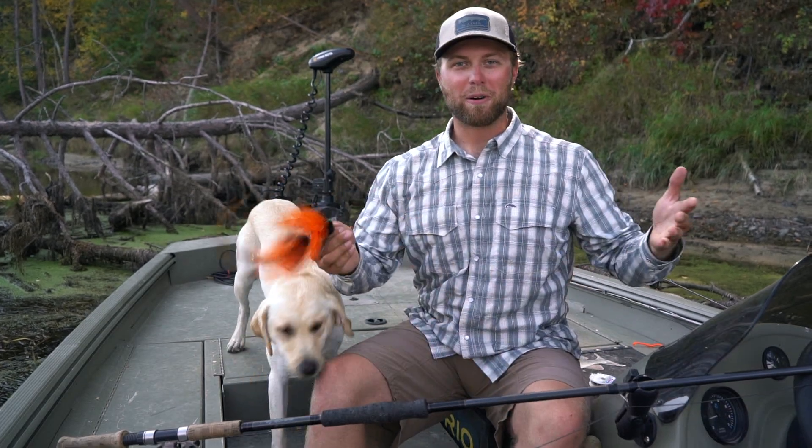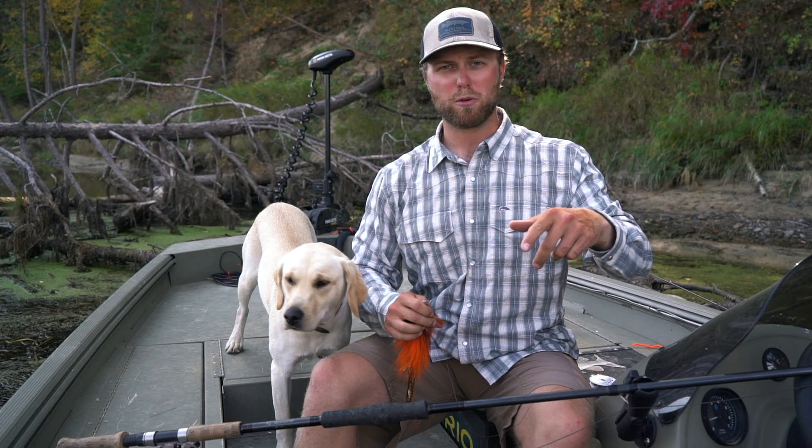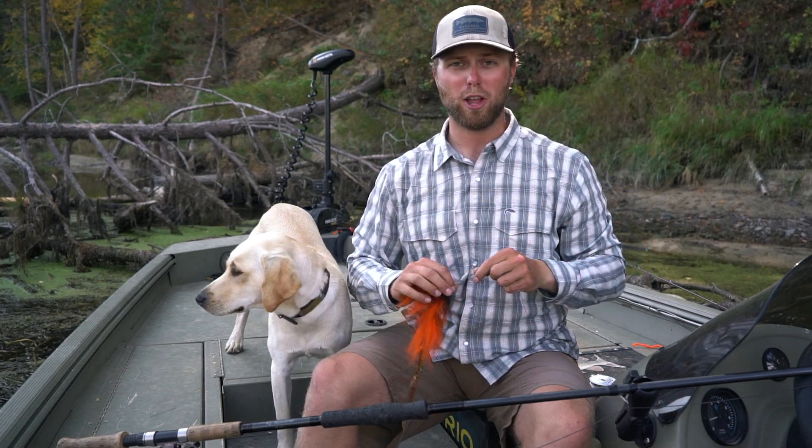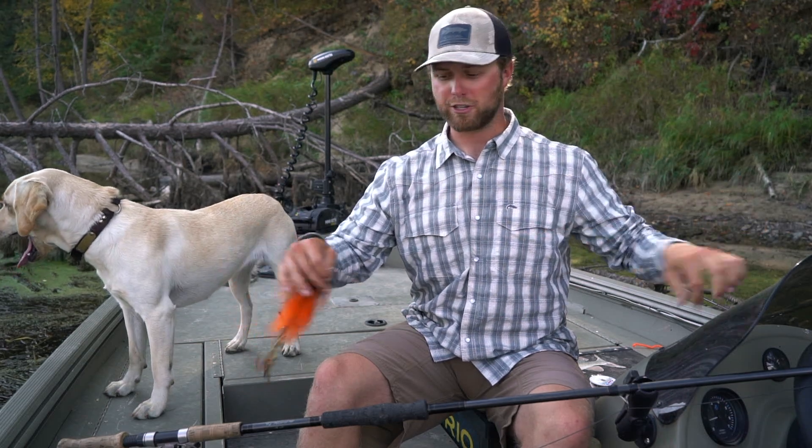Welcome back guys, thank you so much for tuning in again. If you haven't subscribed to our channel, please hit the subscribe button below. Today's video we are talking about a leader setup for musky fly fishing.